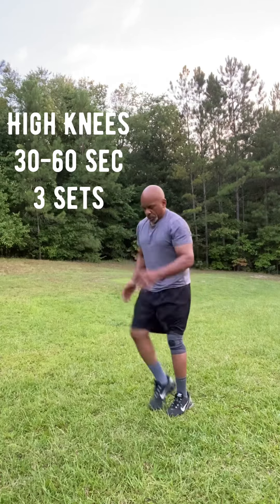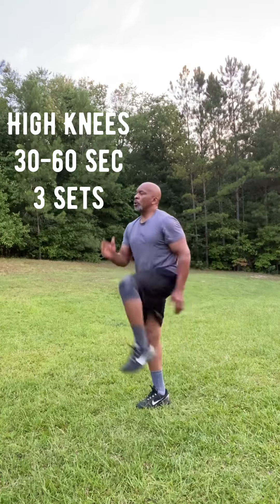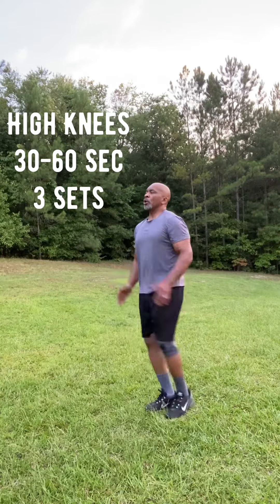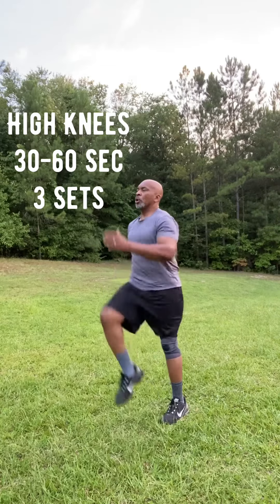Then we're going to go into just marching in place or high knees, 30 to 60 seconds. You can definitely pick up the pace and increase the cardio, keeping your core tight while you're doing this, going at your own pace.